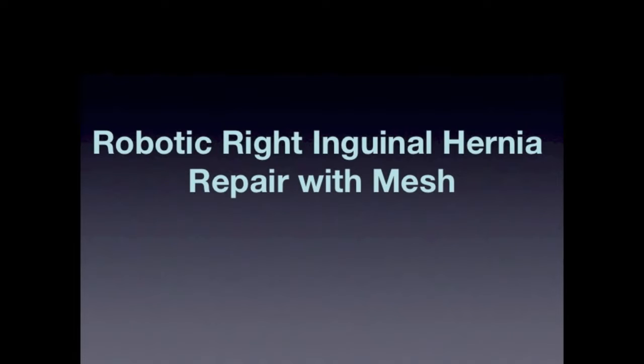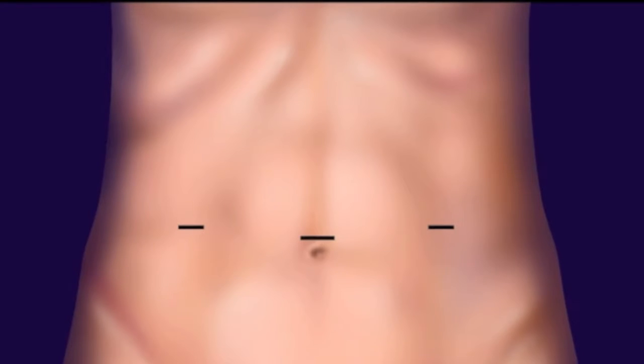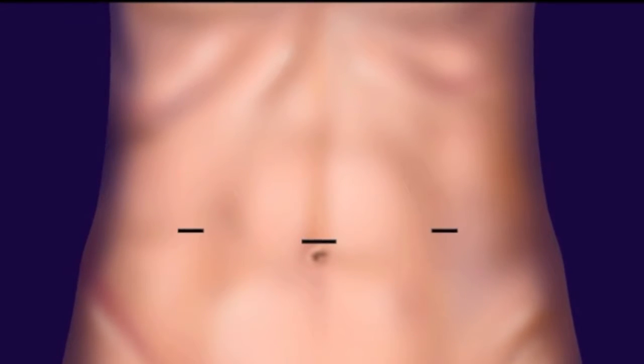Robotic right inguinal hernia repair with mesh utilizing the transabdominal preperitoneal approach. The patient is placed in a supine lithotomy position. We start by using the same trocar setup as in a laparoscopic transabdominal preperitoneal inguinal hernia repair, utilizing two eight-millimeter trocars in the right mid and left mid quadrant, centered by a 12-millimeter trocar for the camera. The robot is then docked between the patient's legs.